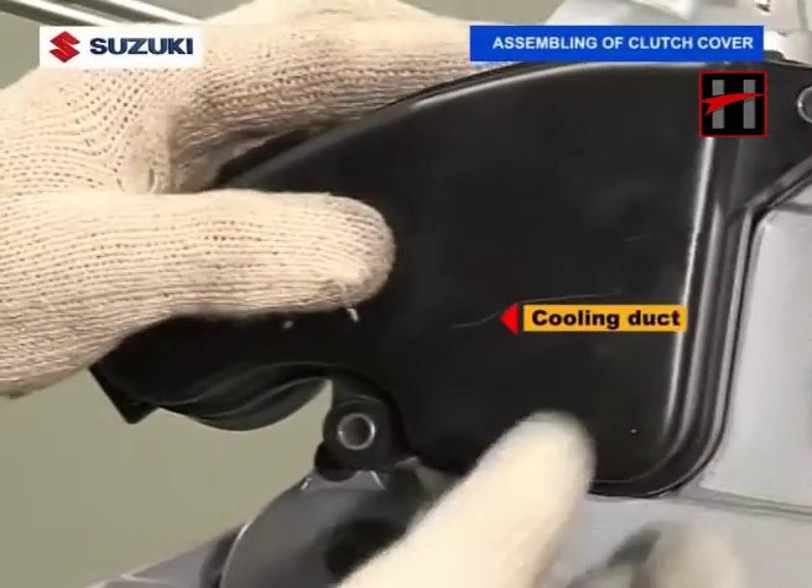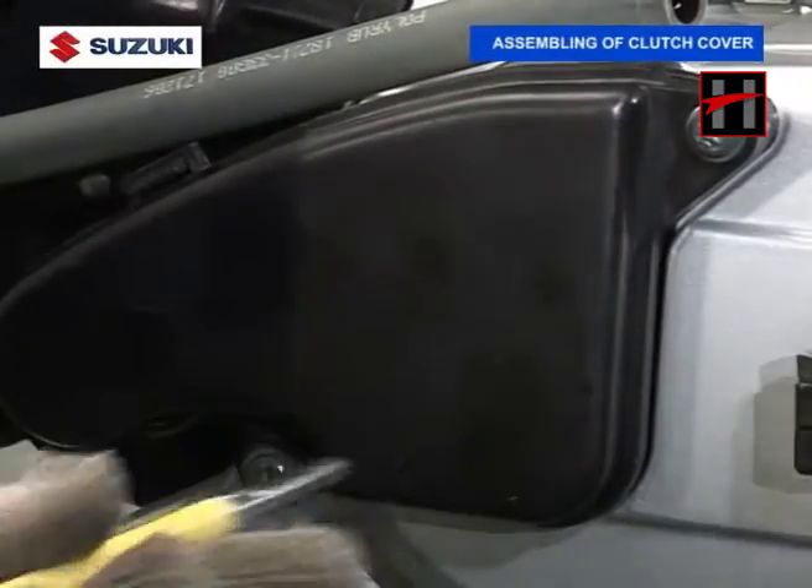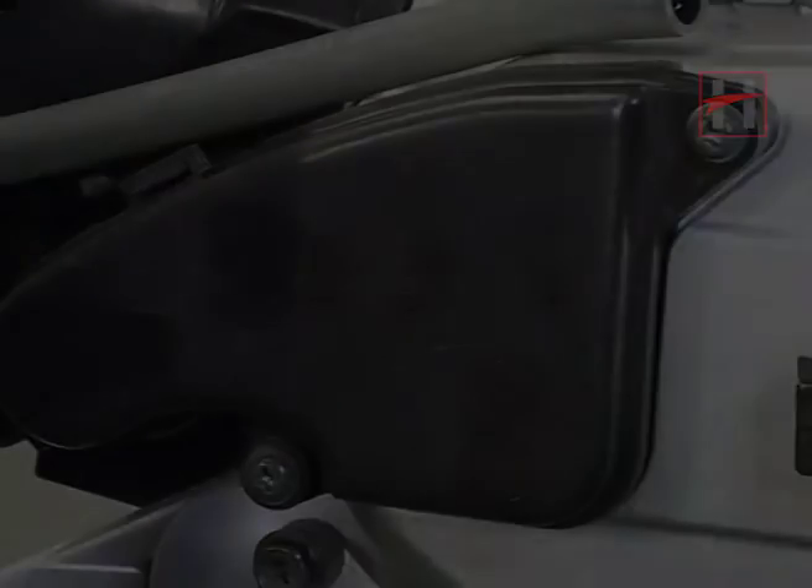Install the transmission half cover. Tighten its two bolts at a torque of 10Nm.